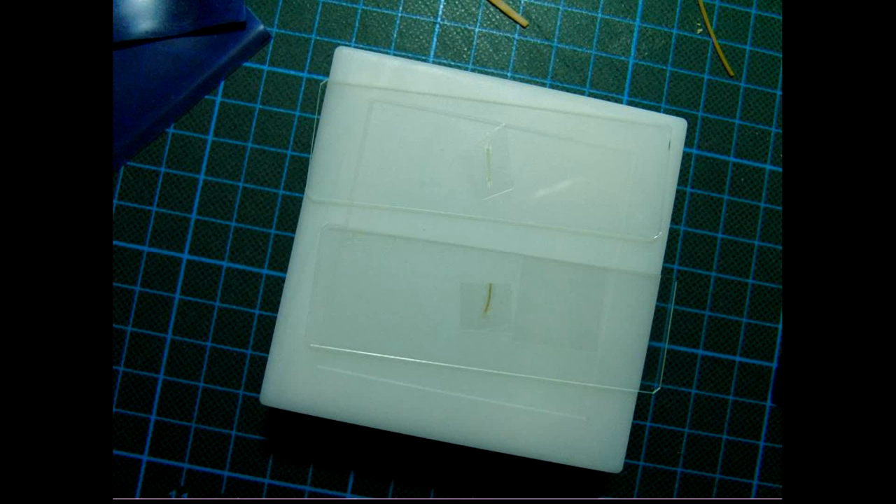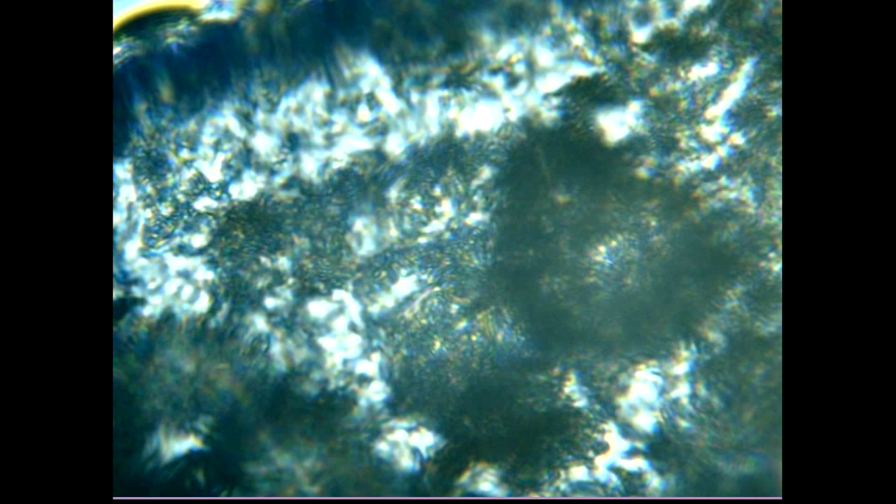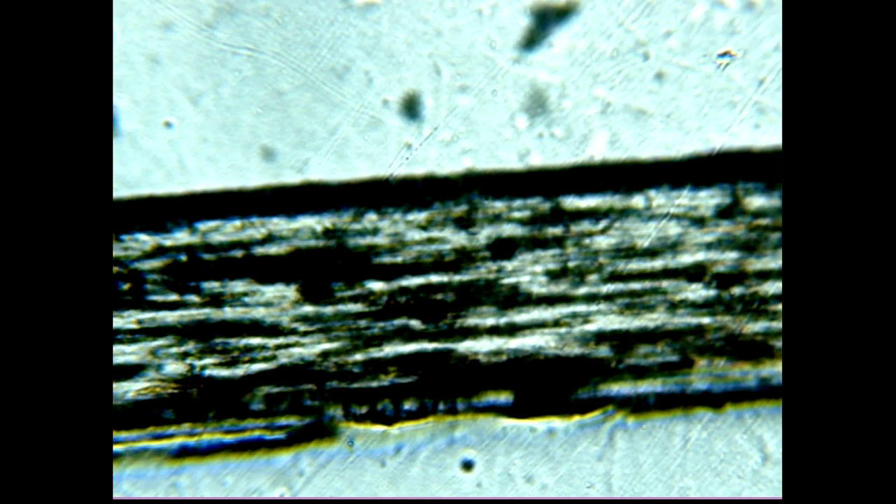I prepared two samples: one stretched and one unstretched thin rubber band. This is the unstretched band — see how everything is coiled up? These are clusters of polymers. And now we see the stretched one — see how the polymer clusters are really stretched.